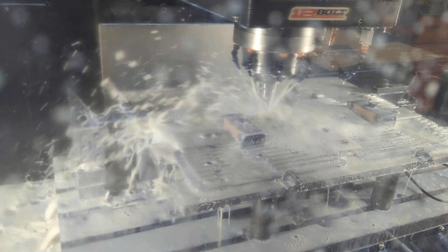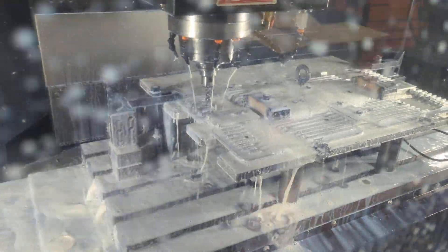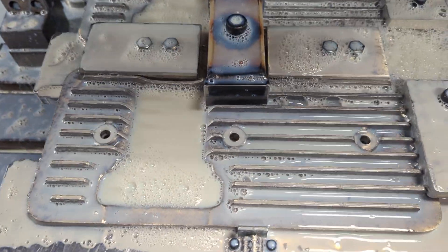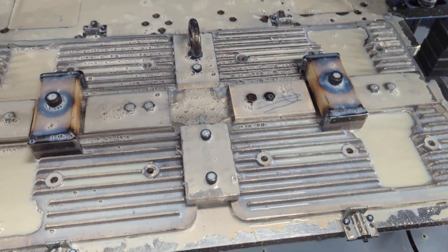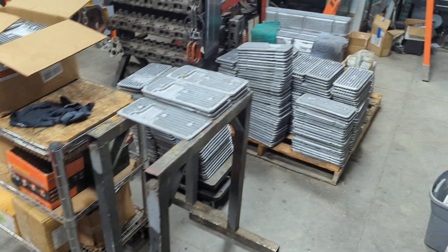It's hard to beat the speed and accuracy of the CNC machine, there's no doubt. And done — just like that. Now we can take them out and get them ready for polishing. Talk to you later. We've got quite a few over here that are done.